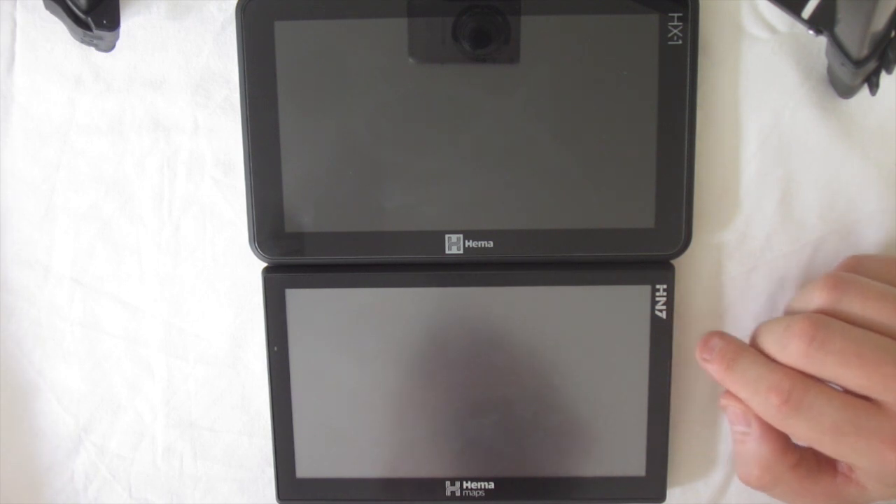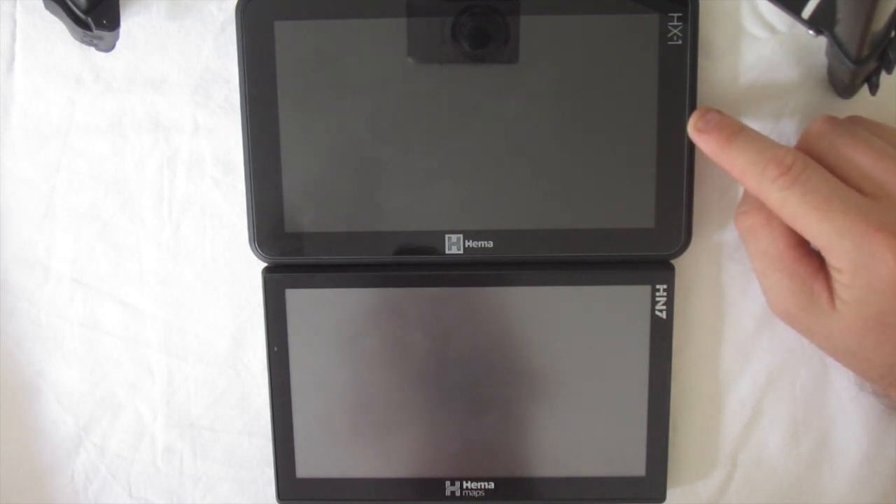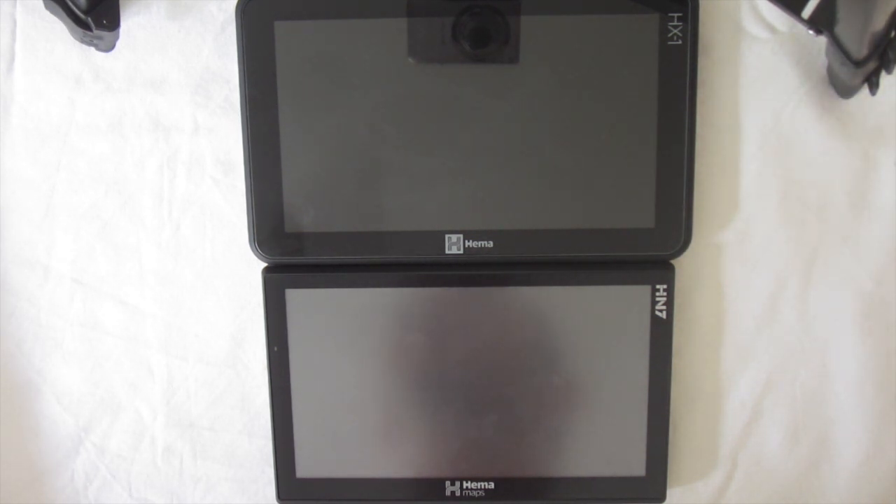Battery-wise, with the HN7 you'll get maybe between an hour to an hour and a half, depending on your screen brightness. Whereas the HX1, you'll get up to six hours, possibly more, depending on screen brightness.